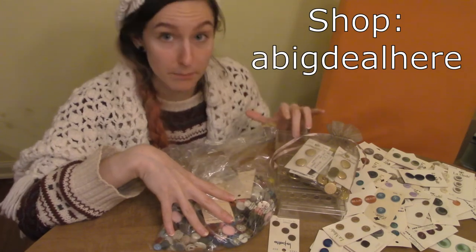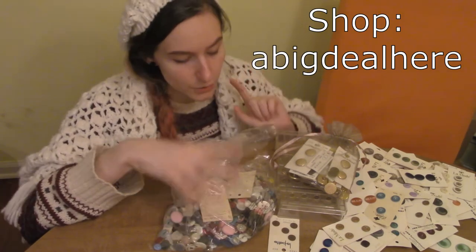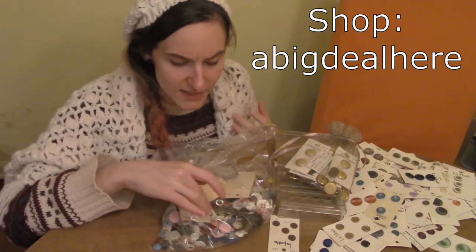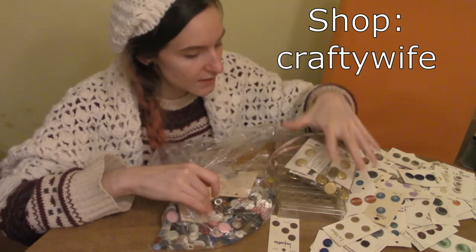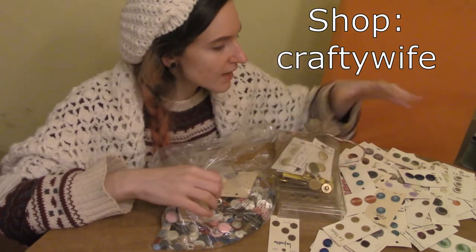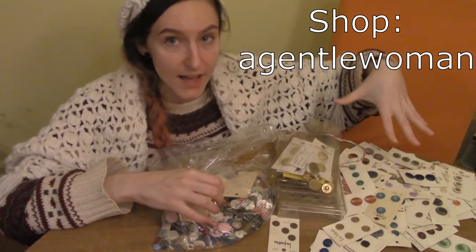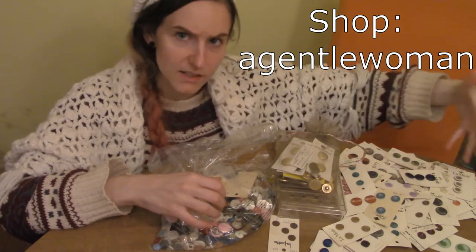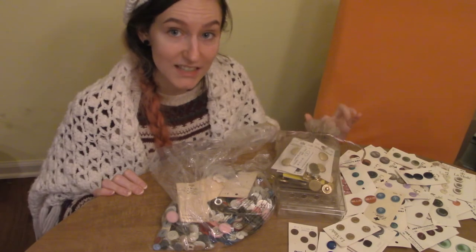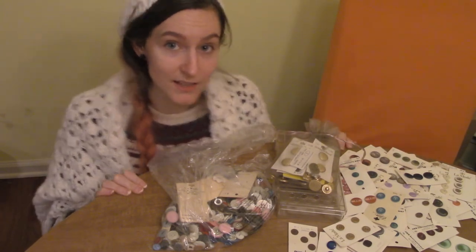This one and the button box was from one individual seller as a bundle, and I think it's just kind of a random assortment. This bag was specifically gold buttons — I think they're mostly shank buttons — and this was all buttons that were backed and still on the cards. Let's start with that one because I think the cards might make it the easiest one to show off.